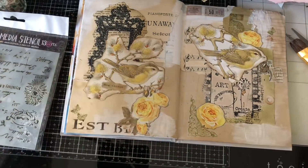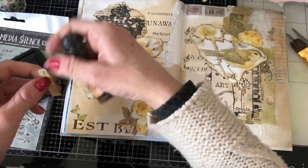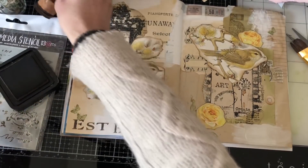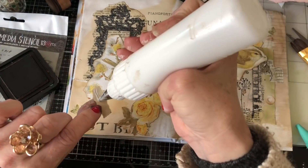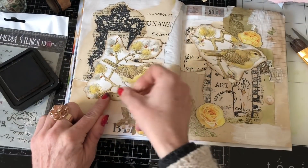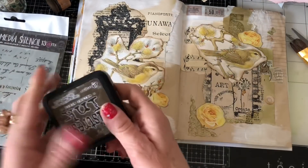I'll just ink that up so it stands out a little bit more. There we go — and then we just glue that one down. Oh that looks so pretty, doesn't it! Yeah, I really really like that.